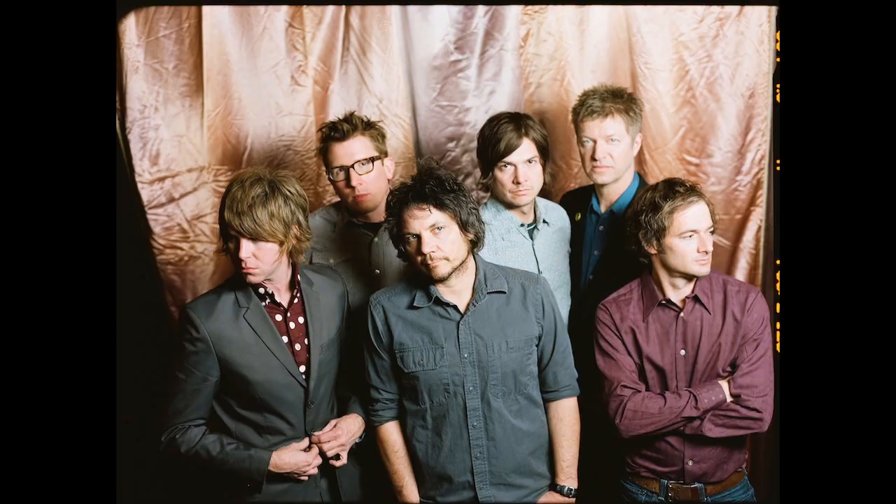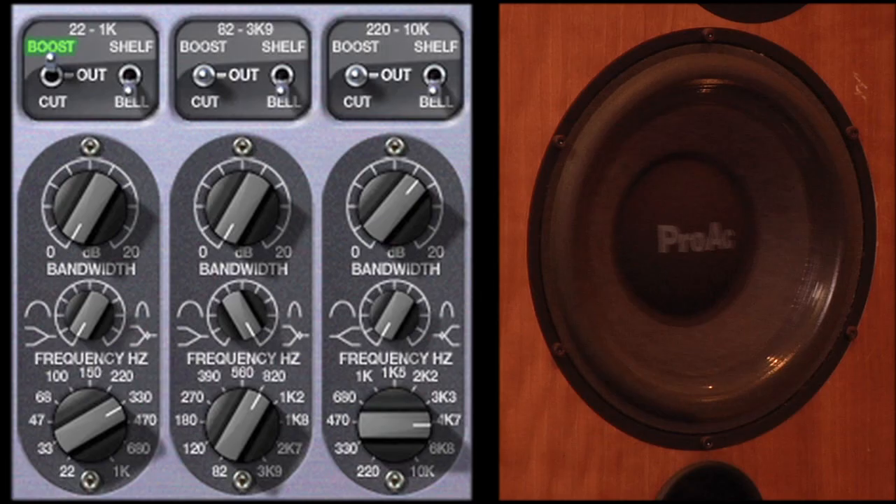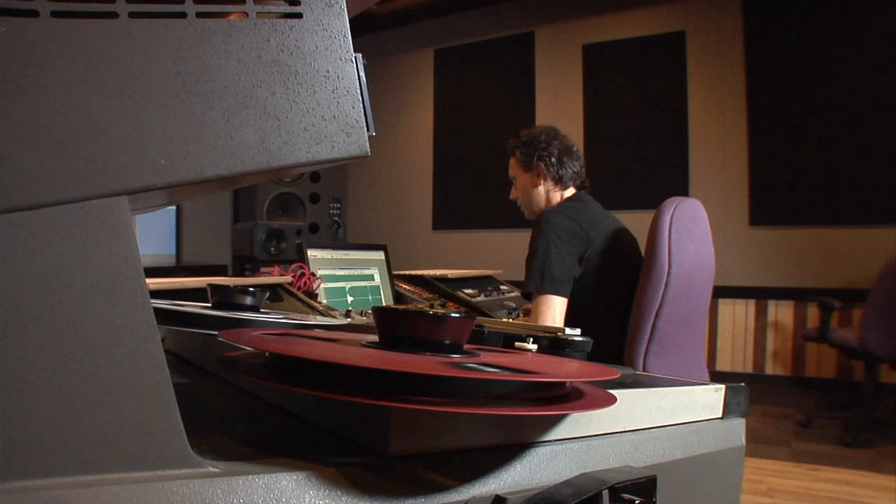The natural, open sound of the Massive Passive — as heard on albums from Wilco, Herbie Hancock, Tori Amos, and many more — is perfect for everything from radical tone shaping to delicate vocal or mastering enhancement.